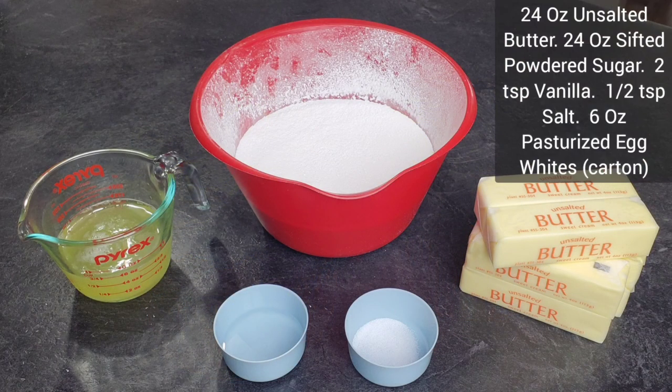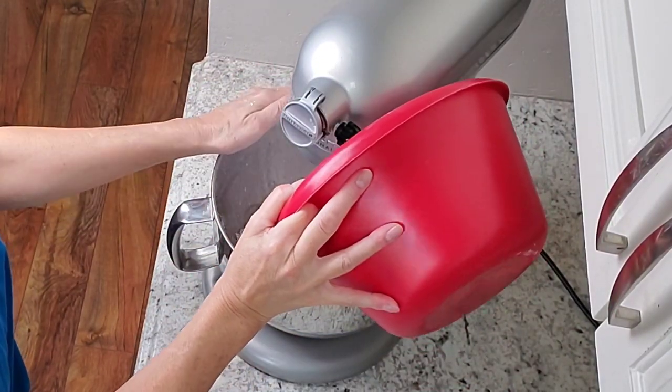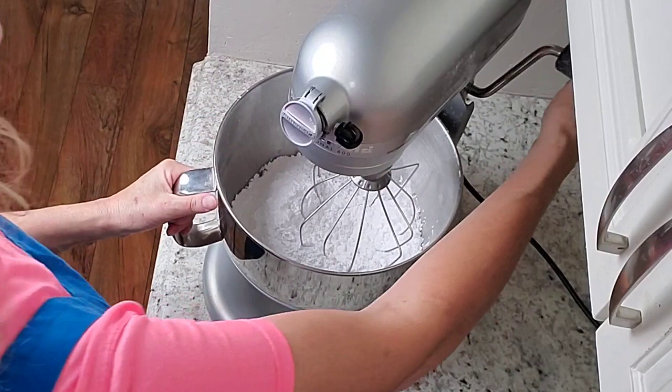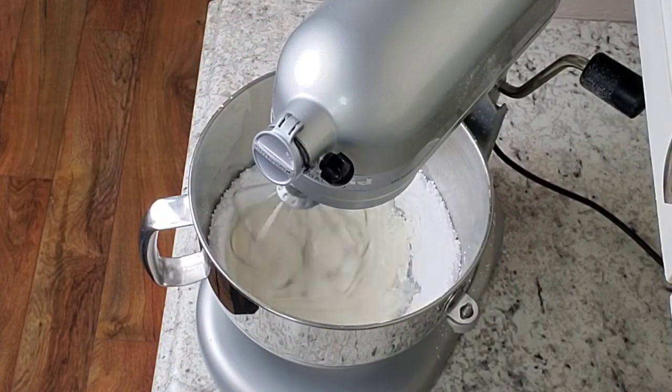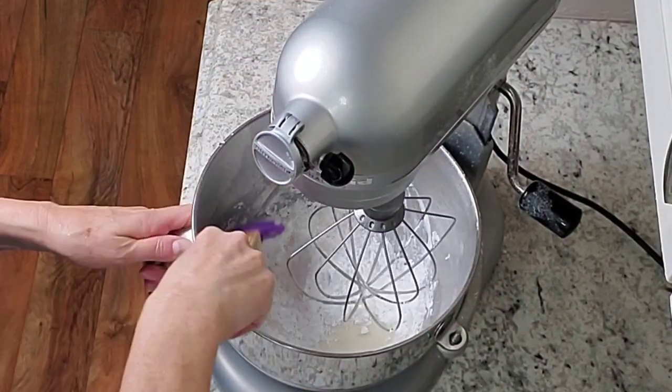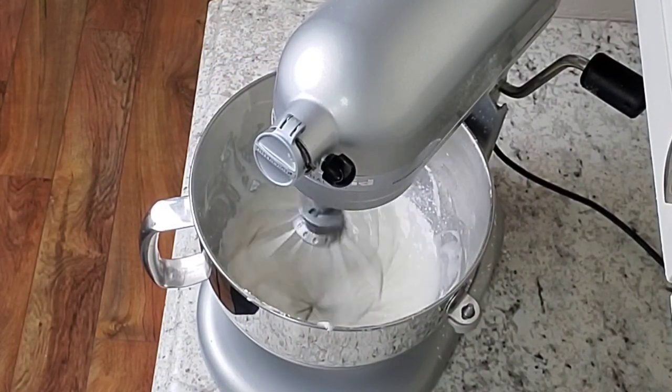For recipe number two — I call this my cheater Swiss meringue buttercream — I start with pasteurized egg whites from a carton. You can use whole eggs and separate the whites if you want, bring them to room temperature, but this works great for me. Make sure all your ingredients are room temperature with all my recipes besides the whipped cream. Start by putting your egg whites in the mixing bowl, add your powdered sugar, and use your whisk attachment on low for about 30 seconds to incorporate, then crank it up to medium-high or even high.